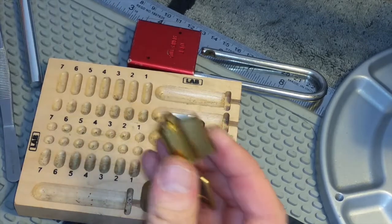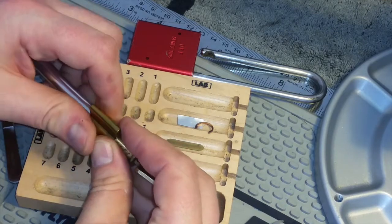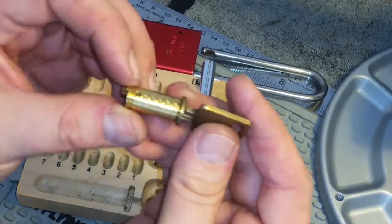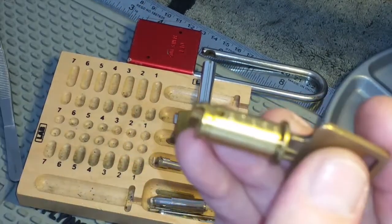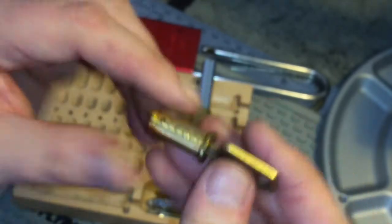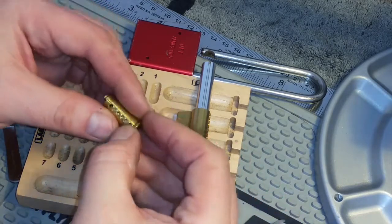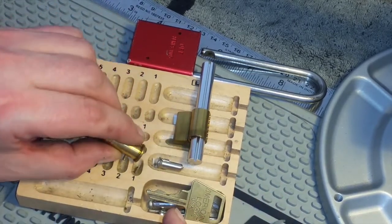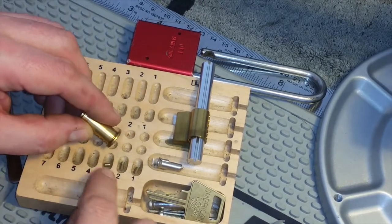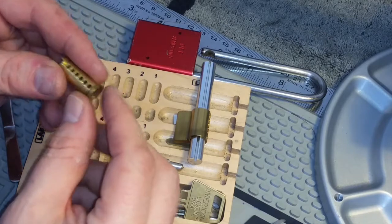Let's go that way. We've got five of the six key pins in. One is serrated, two is serrated, three is serrated, four's got a couple on, and five's got a couple on.